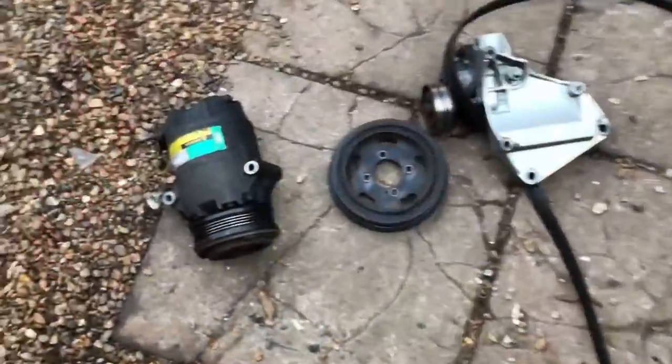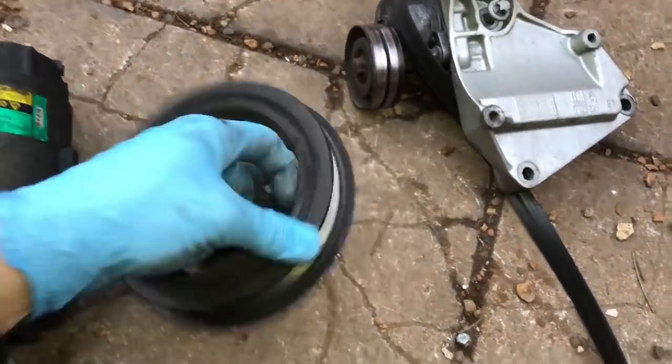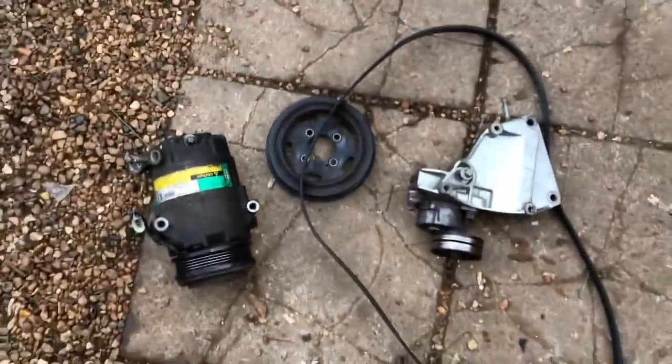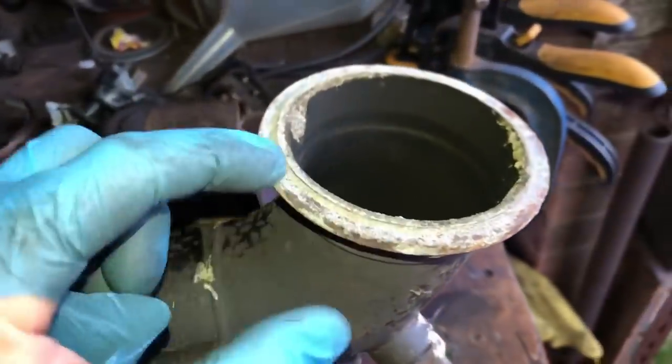I forgot how much this lot weighs — I'd estimate about five kilos. This old steel pulley — I can't believe they put that on the end of the crank. At least the brackets are aluminium, but even the tensioner is heavy. All my cars are normally stripped back to bare bones, so I'm not used to all this heaviness.